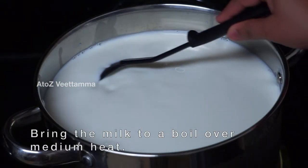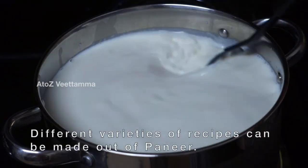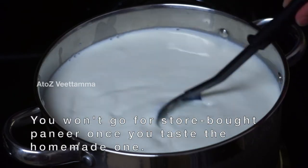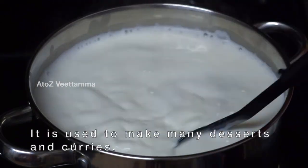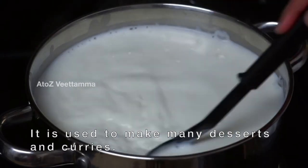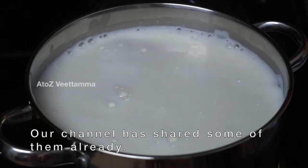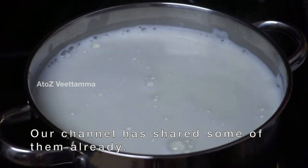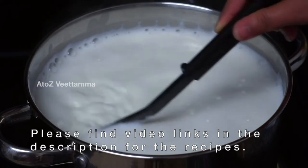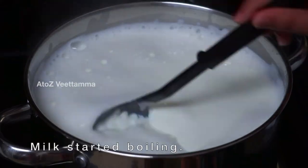We will make some recipes. The paneer is a little taste of the paneer — we must make a lot of quarters and sweets. I am going to share some of the recipes. You have to organize the water correctly in this video. Let's go to the water.